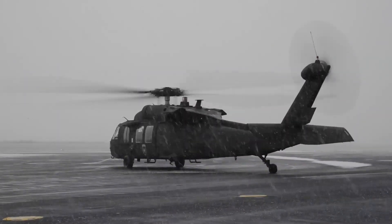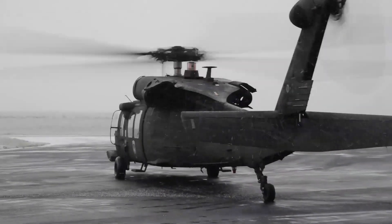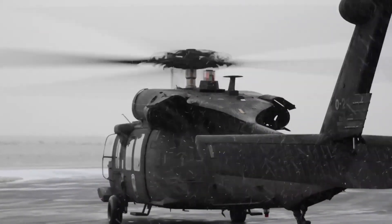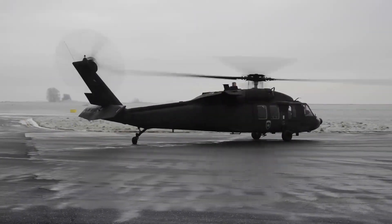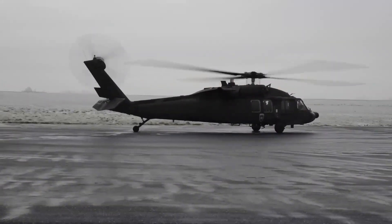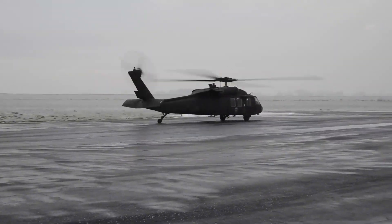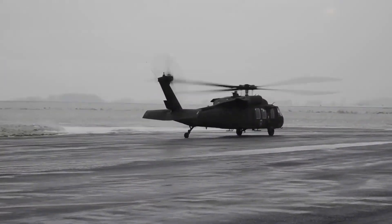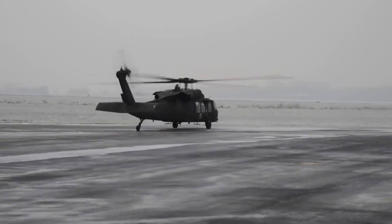Sikorsky submitted the S-70 design for the United States Army's Utility Tactical Transport Aircraft System competition in 1972. The Army designated the prototype as the UH-60A and selected the Blackhawk as the winner of the program in 1976, after a fly-off competition with the Boeing Vertol YUH-61.